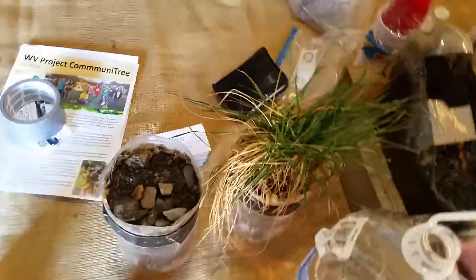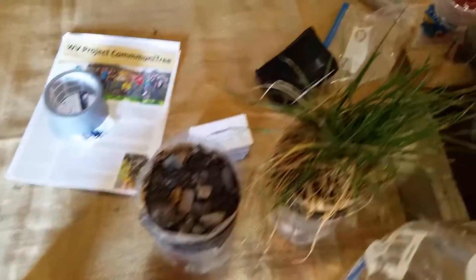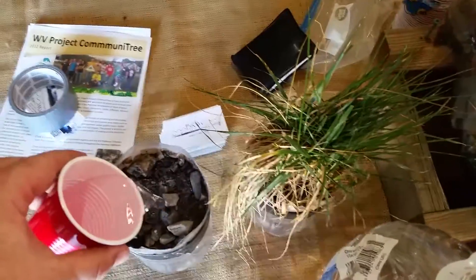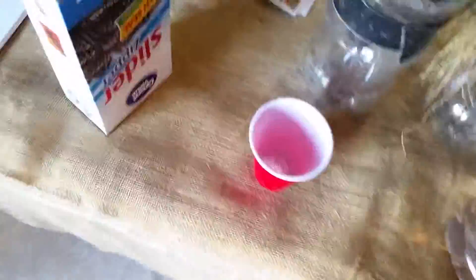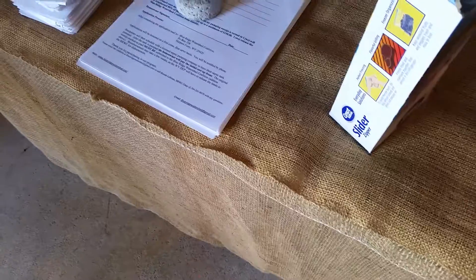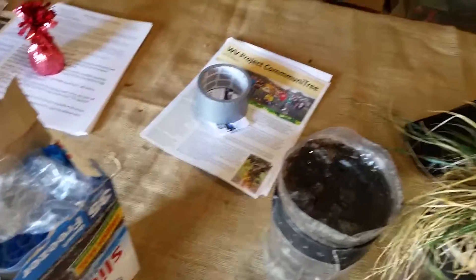Next, we're going to dump a cup of water in each one. You can add food coloring — have them name different types of pollution and stuff like that. I want to dump a cup of water in here. Make sure not to overfill it. I'll fill up the second one and pour it in here — make sure to go nice and slow, not to overfill it.